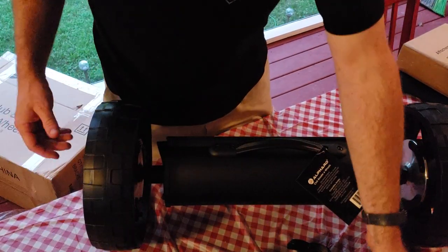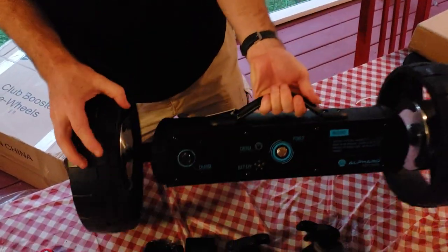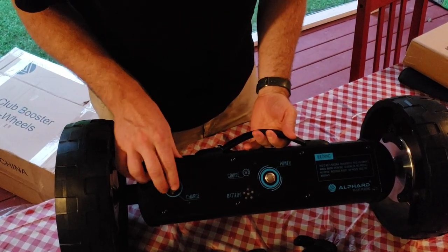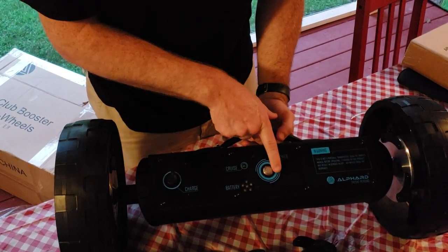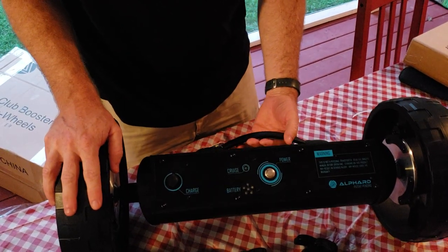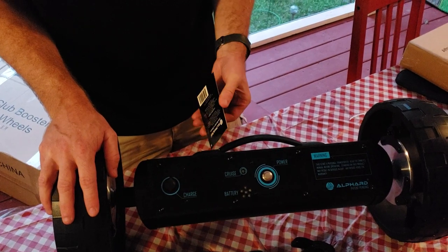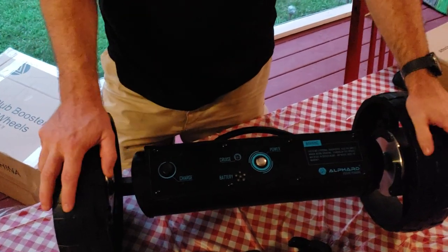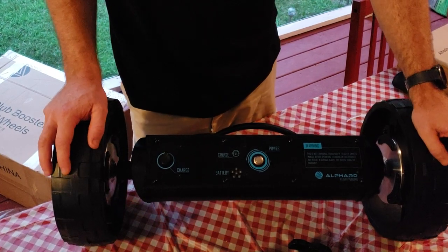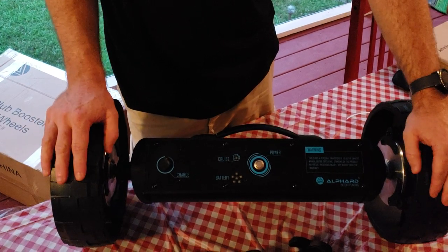All in all, I appreciate the packaging job — it definitely looks like a quality unit. I'm going to turn this around so you'll be able to see: you've got your charge port which has a cover on it to keep water from getting in when used, your power button, and some indicators. I'm going to do my homework, read up on how this works and how it will get attached to my machine, and get this unit charged up. In the next video, I'm going to take my Clipgear 8 push cart and show how you actually modify it so that this will go on it.